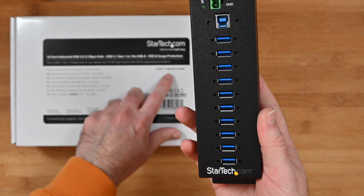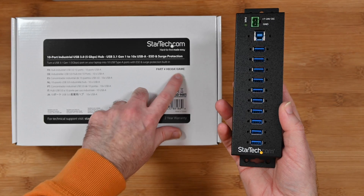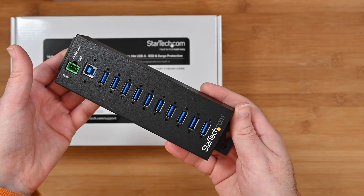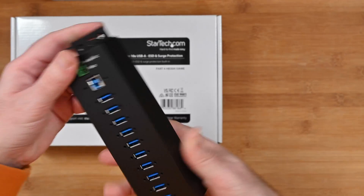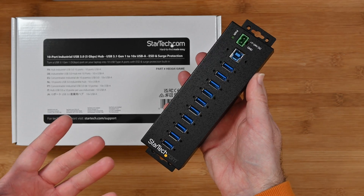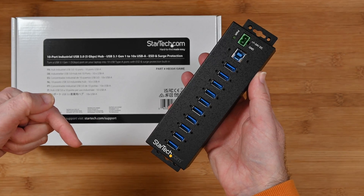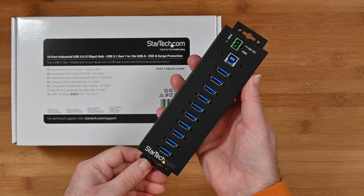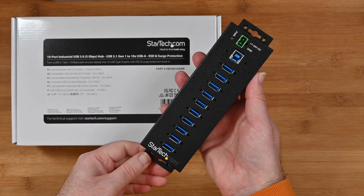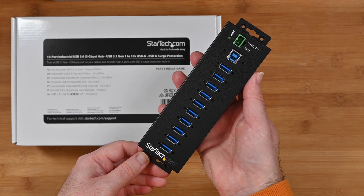This is the StarTech HB30A10AME — that's the model number on the box. So if you want a decent hub please do check this out. If you want to pick up a really reliable industrial level hub for your computer, please do check out the links down in the video description. There's also a link to the manufacturer's website. If you've enjoyed my video please do hit that like button and consider subscribing so you don't miss out on my future videos. I'll see you in another one very very soon.